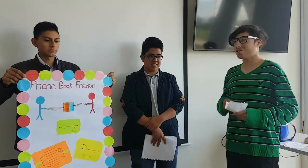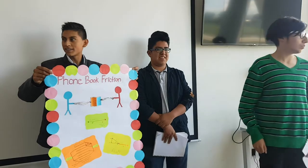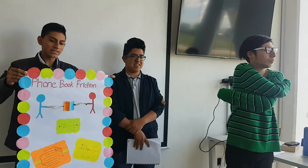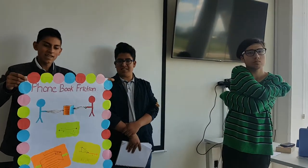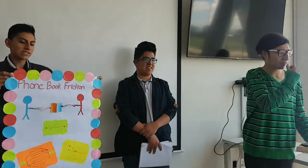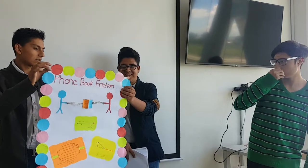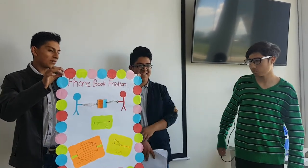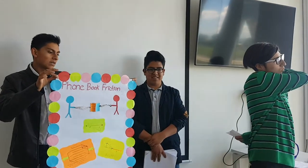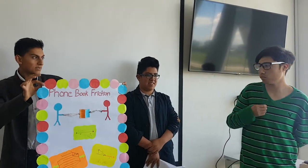We need to know what friction is. Friction is the force resisting the relative motion of solid surfaces, fluid layers, and material elements sliding against each other. Dry friction is a force that opposes the relative lateral motion of solid surfaces in contact. Dry friction is subdivided into static friction between non-moving surfaces and kinetic friction between moving surfaces.